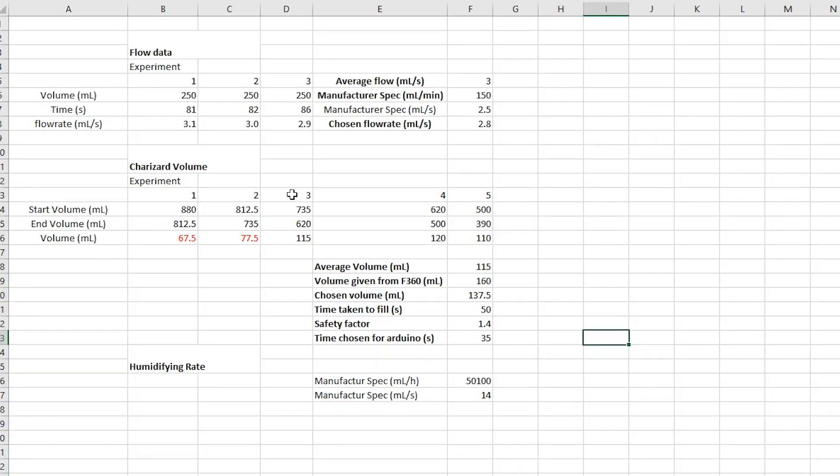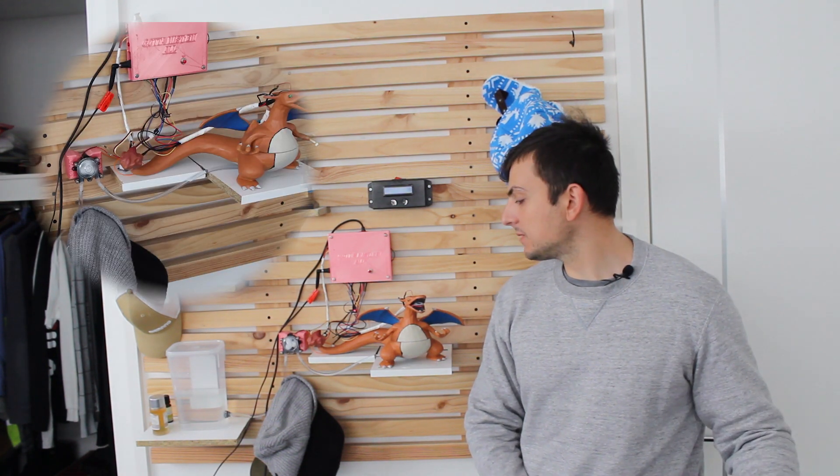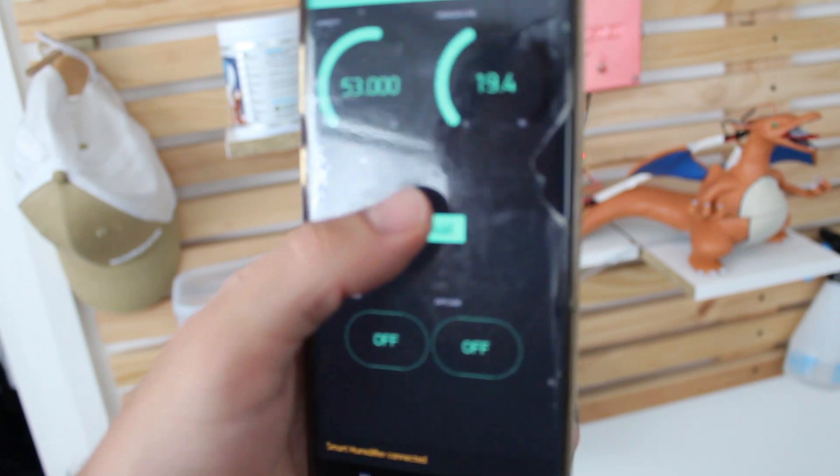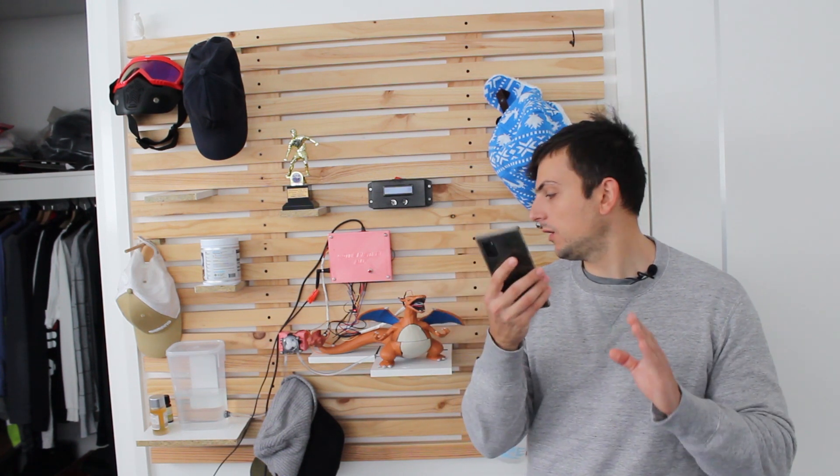These LED lights on its eyes, although they're for aesthetic, are very handy. When I start the pump, it runs for about 35 seconds — that's how long it takes to fill up the humidifier. Once it fills up, these LED lights will start flashing, indicating that the tank is now full and it's ready for humidification. This will keep running as long as I keep it in manual mode. As soon as I put it in auto mode, it will run only when the humidity is less than 80%. Once the relative humidity goes above 80%, the diffuser will stop and we reach satisfied humidity of the room. I can just hit on and off and basically the humidifier will run at my own command.